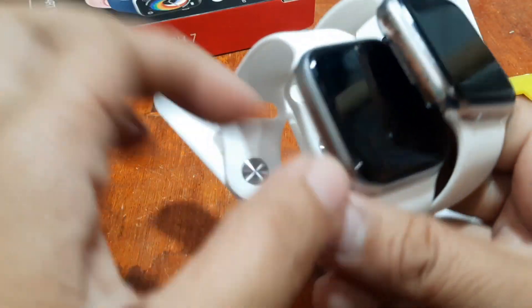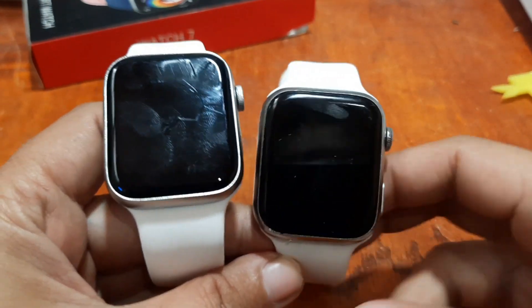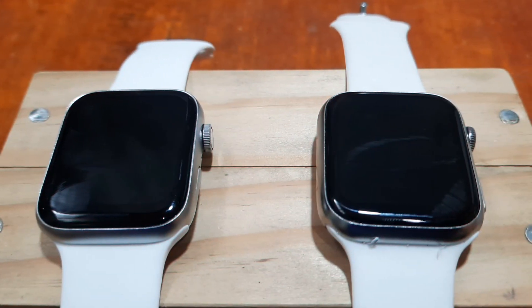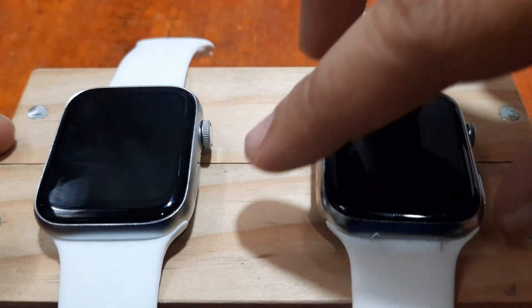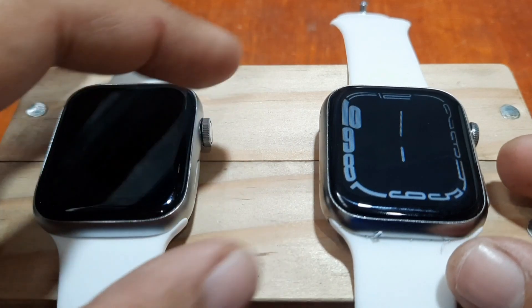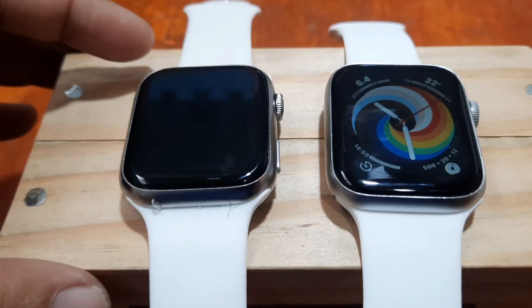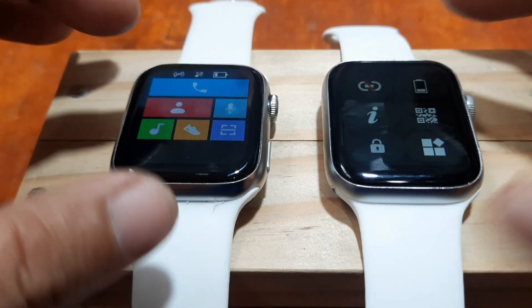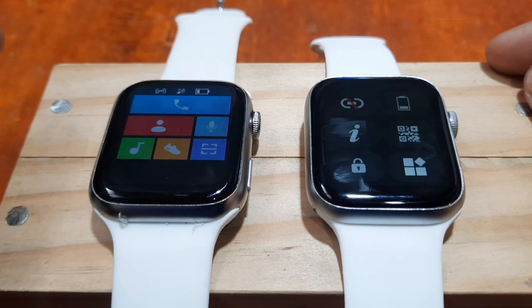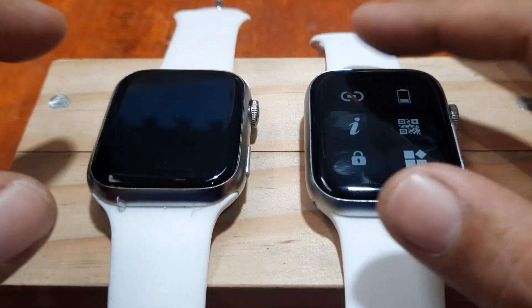Now let's check the menus and different functions available in the wearable. We'll adjust our platform so we can see the menus very clearly. Activating the devices now — swiping from top to bottom, we have the settings. The i7 Pro Max has a beautiful, well-organized settings UI.